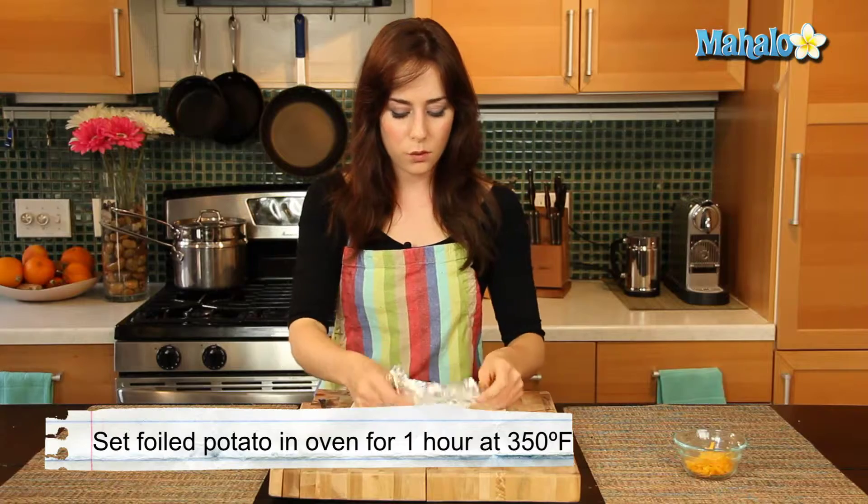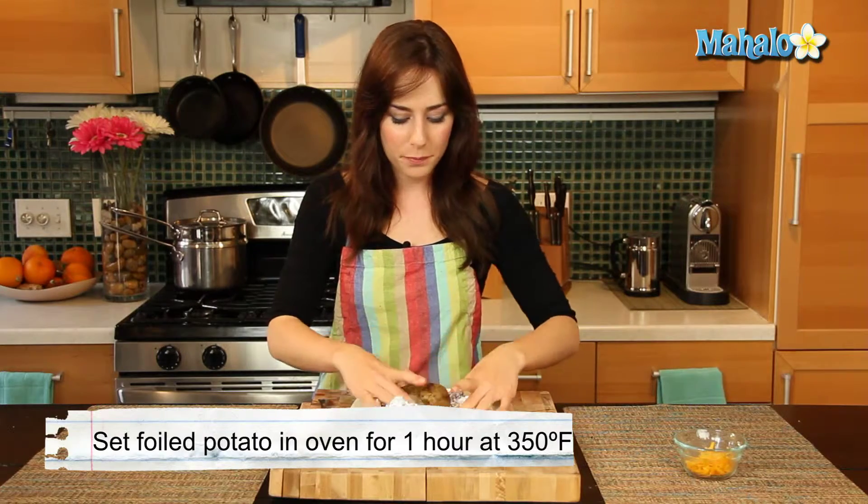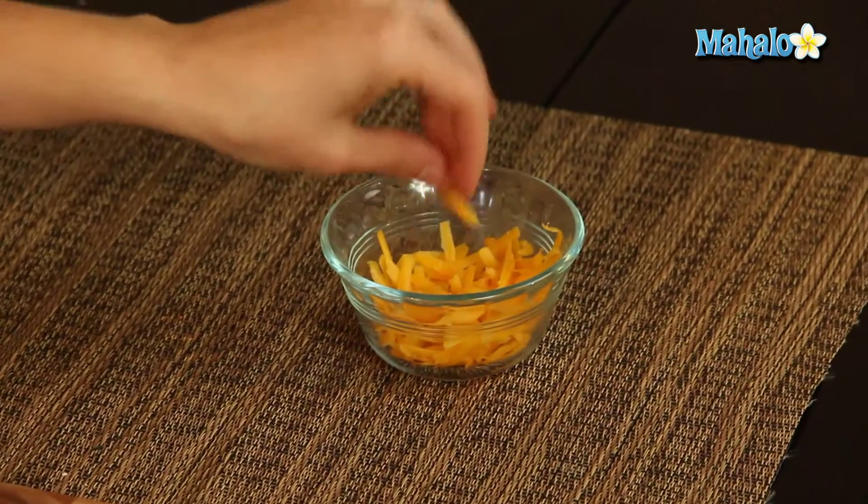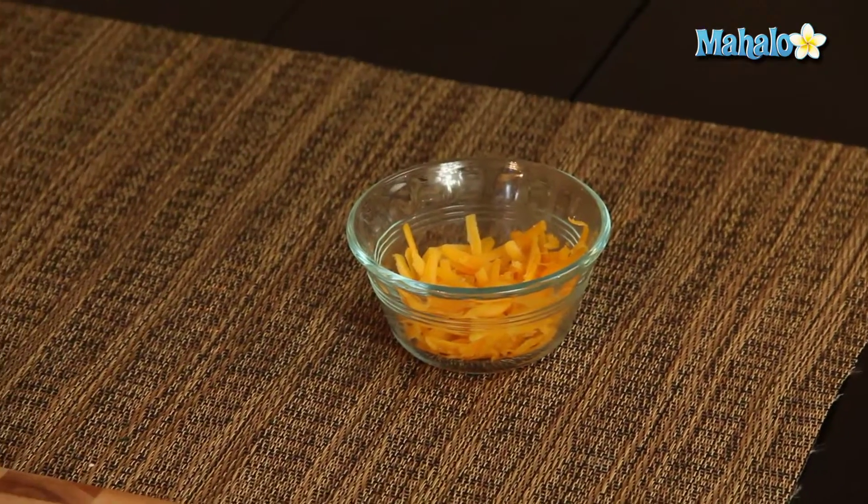Let's just pull it out of its foil. Before we add our cheese, which is our second most important ingredient, we have two tablespoons of fresh shredded cheddar cheese, which is really just a lovely accompaniment for a potato.